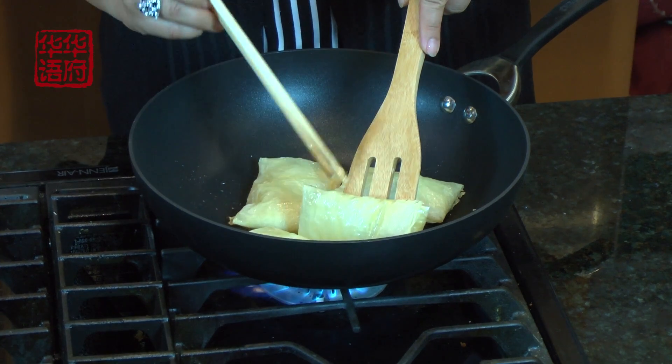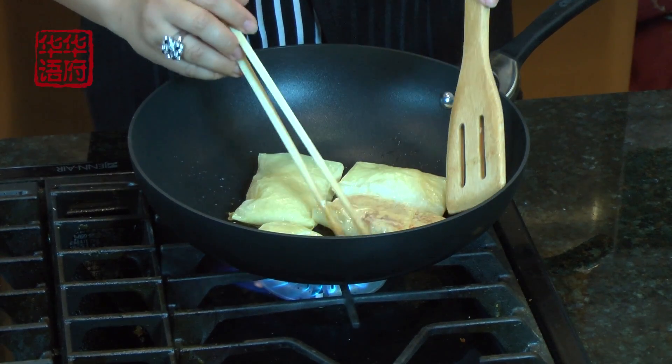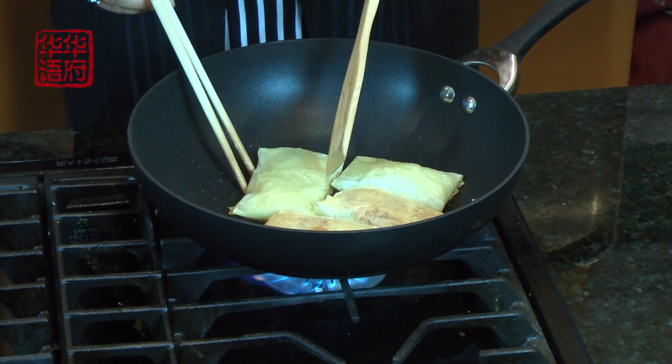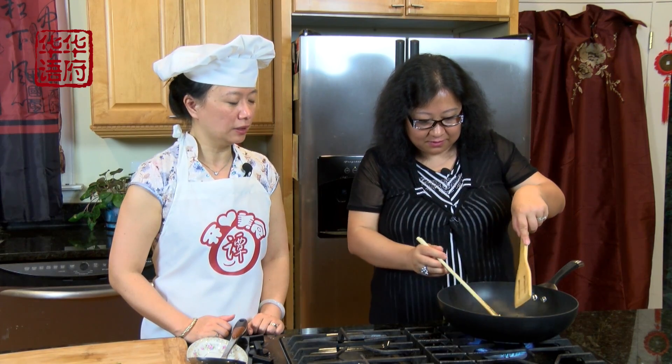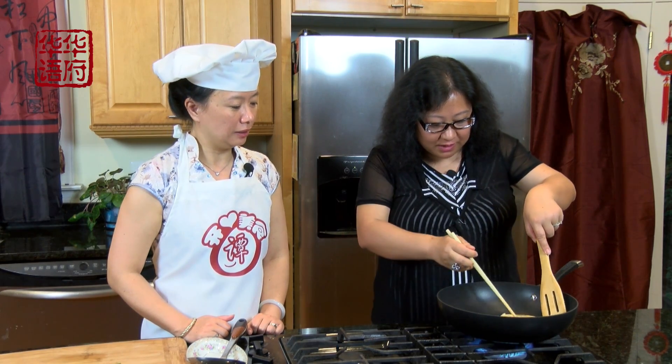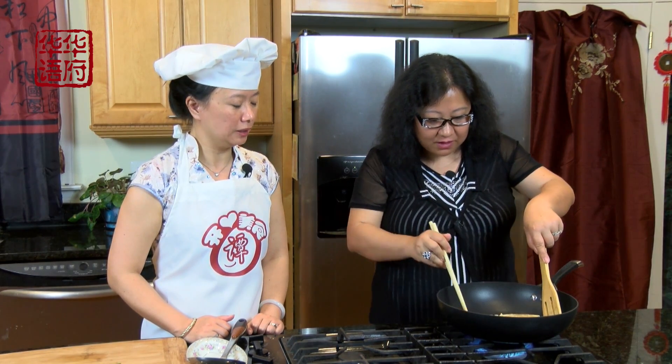然后我们就一片片放进去，这个锅可以放好几片鱼，就煎两锅。这下面好像已经有点焦黄，可以翻了。这就可以了，就是要到两面金黄这样子就很好。脆脆的，它主要是为了模仿红烧鱼那个焦焦的鱼皮的感觉。咱们也是先要把鱼皮给煎焦了，这样看起来真的像鱼块。